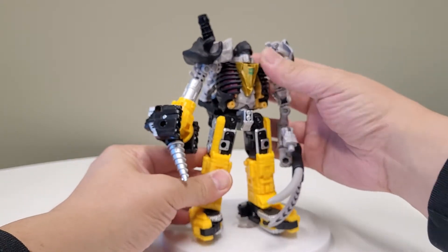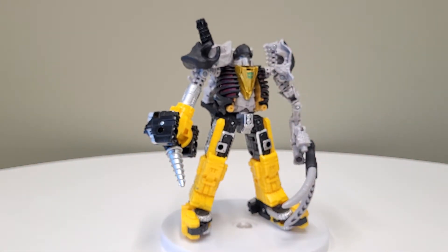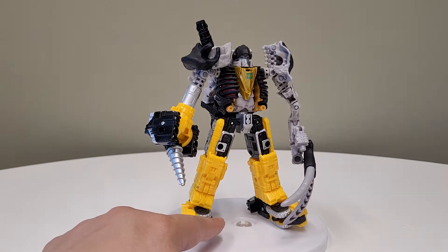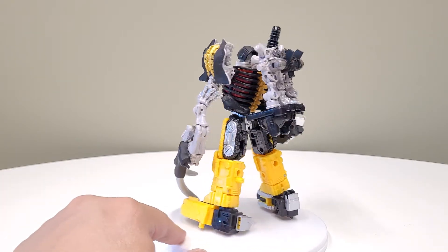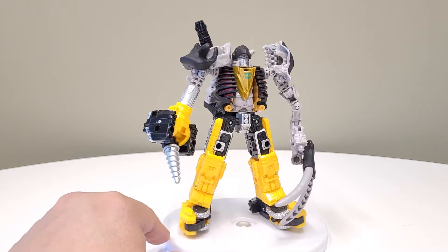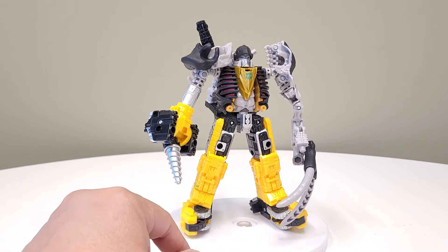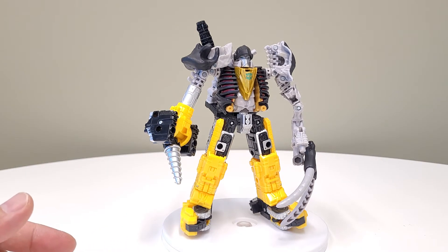There he goes — lots of great things to like about this guy. I really enjoyed making him, I hope you enjoyed the video. The two-bot builds are kind of fun — it constrains you in terms of pieces and parts but at the same time it feels more accessible for everyday people. Alright, adios, bye bye!